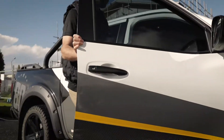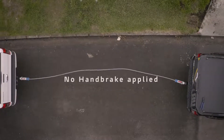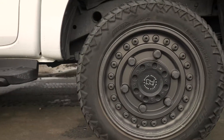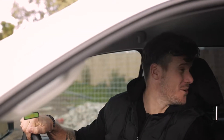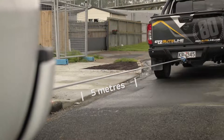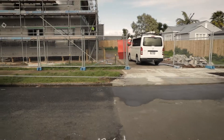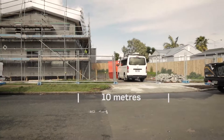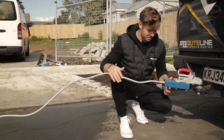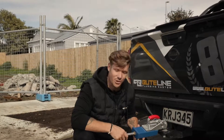Alright Shane, let's get the show on the road. No way — it's actually working! Wow, that is insane. The Buteline pipe doubled in length before it snapped in the middle. Amazing to see the joint still 100% intact. Shows how strong it is.